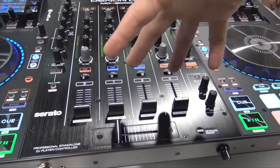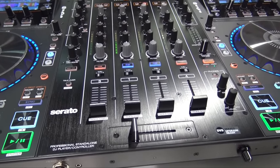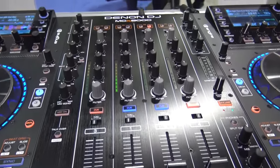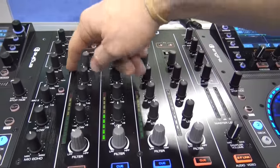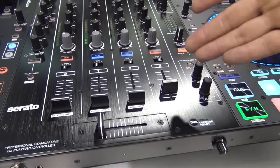You've got four channels of mixing — those can be Serato DJ, Engine standalone USB, a source from an iPad, an iPhone, a turntable, whatever you want to mix with. The 8000 will handle it. Outside of the standard four channels, we have dedicated mic channels: mics one and two on the outside, so you don't have to sacrifice one of your audio channels to use a microphone.